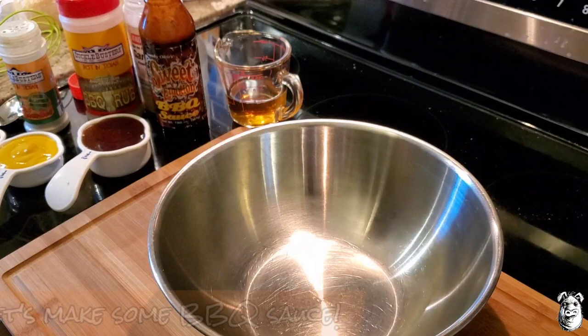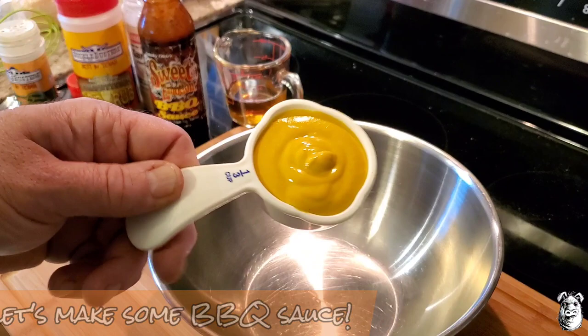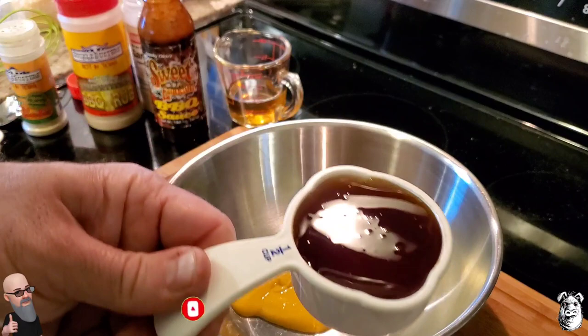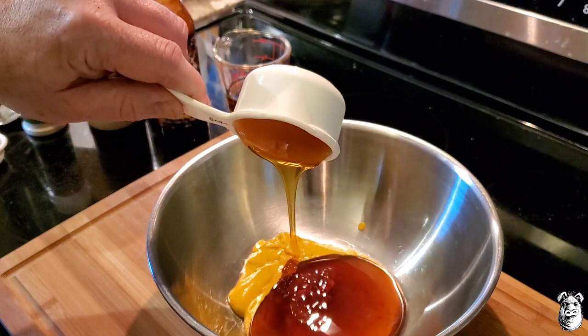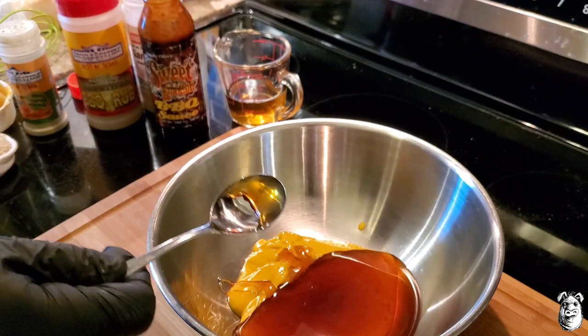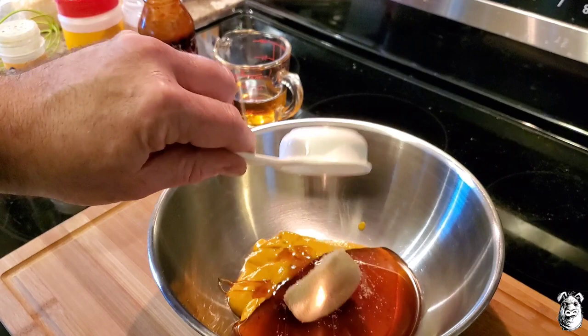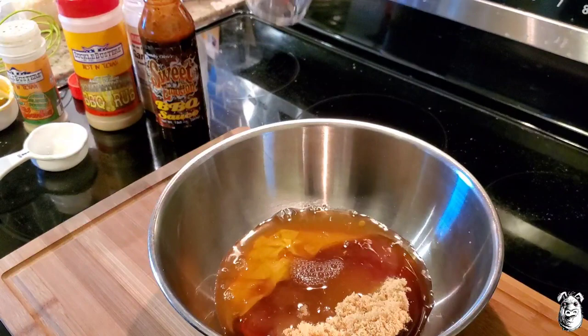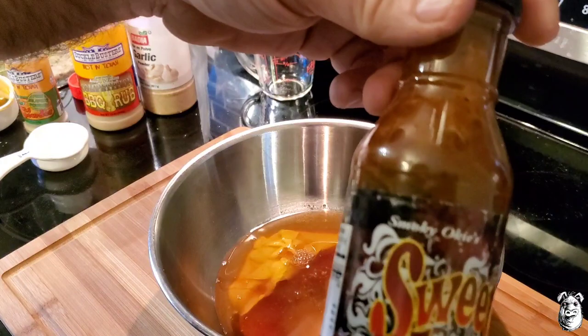Let's get our mustard barbecue sauce ready. A third of a cup of regular yellow mustard, half a cup of honey — I'm using Palmetto honey, my mother ships it to me from Florida. You can definitely taste the difference in honeys, you can taste what's pollinating. A quarter cup of brown sugar, half a cup of cider vinegar, and two tablespoons of your favorite barbecue sauce — I'm going to be using Smokey Oki's Sweet Emotion. This is really some good stuff.